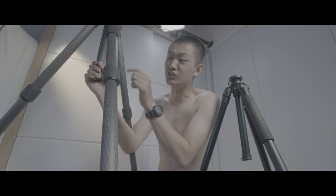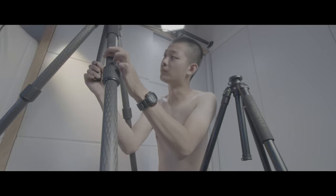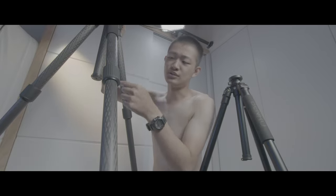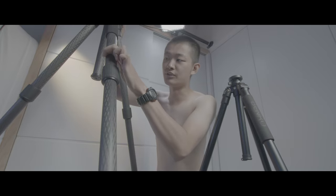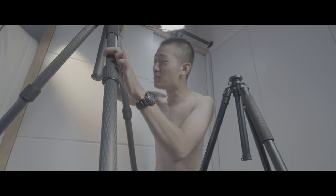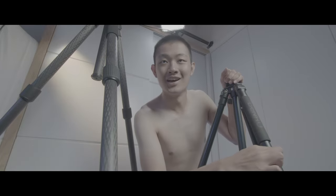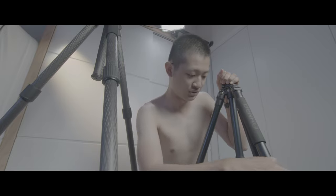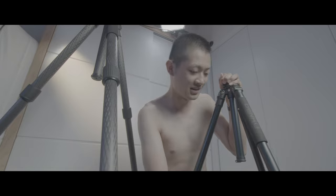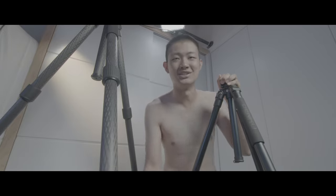So this is the new tripod — if you use your finger to wiggle it, there's still a little bit of movement, but it's definitely better than this old tripod. Jesus Christ, the entire old tripod is going to fall apart — it's like a jelly tripod.